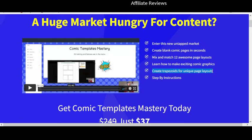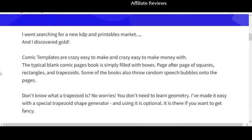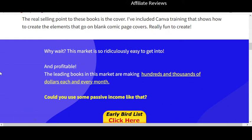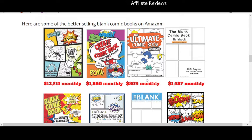Basically what you're going to get is 12 page layouts that you can mix and match, a special tool for creating trapezoids for unique page layouts, instructions, and the ability to create low content publishing content that you can make money from. Now this isn't going to make you millions of dollars — it's not claiming to do that — but there is some real math here. These are not books that don't sell at all.